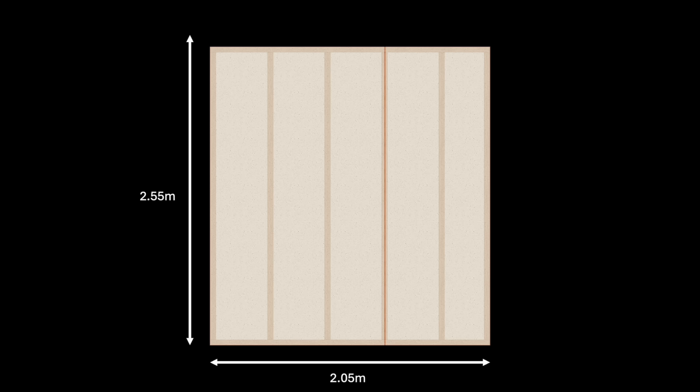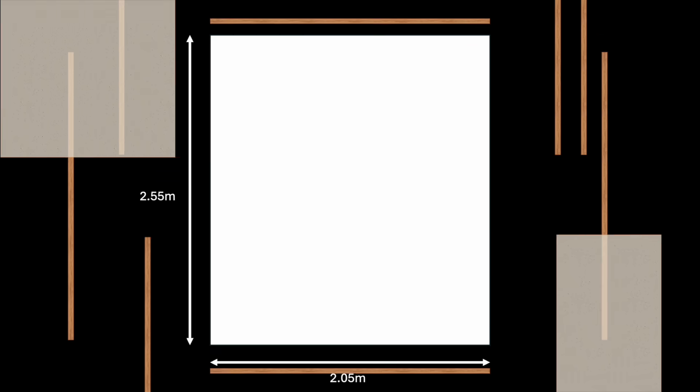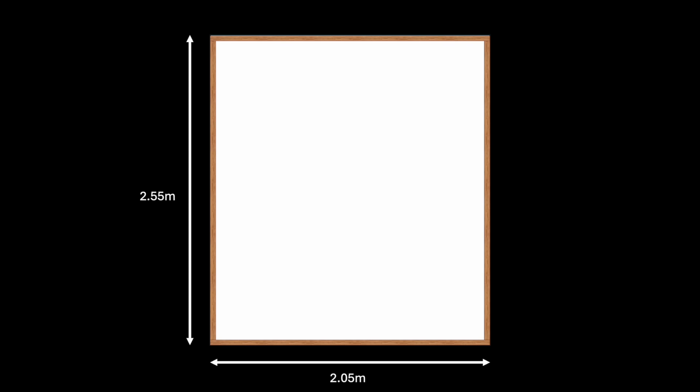In a normal situation you'd fix your timber around the perimeter then at 400mm centres along the middle, then cut and fix plasterboard to the studs. However, although the width of my opening is just over two metres, the ceiling height is 2.55 metres — bigger than a sheet of plasterboard — so a single sheet doesn't fit without a joint on a non-tapered edge. I think there's a better way, so let's start again.